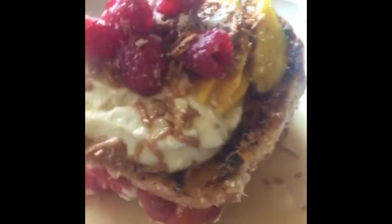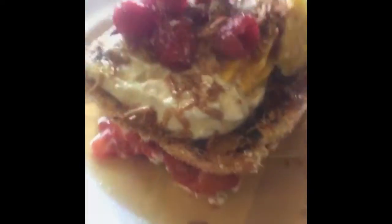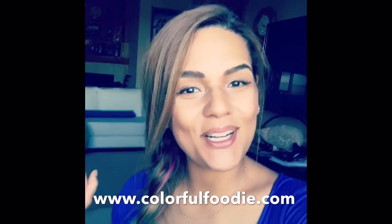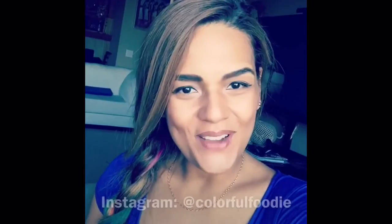Who wants a piece of this? I hope you enjoyed this recipe as much as I did. If so, don't forget to click like and comment below. Also subscribe to the Colorful Foodie channel and to colorfulfoodie.com, and you can also find me on Instagram — it's colorful foodie. I hope you have a beautiful day and keep it colorful!